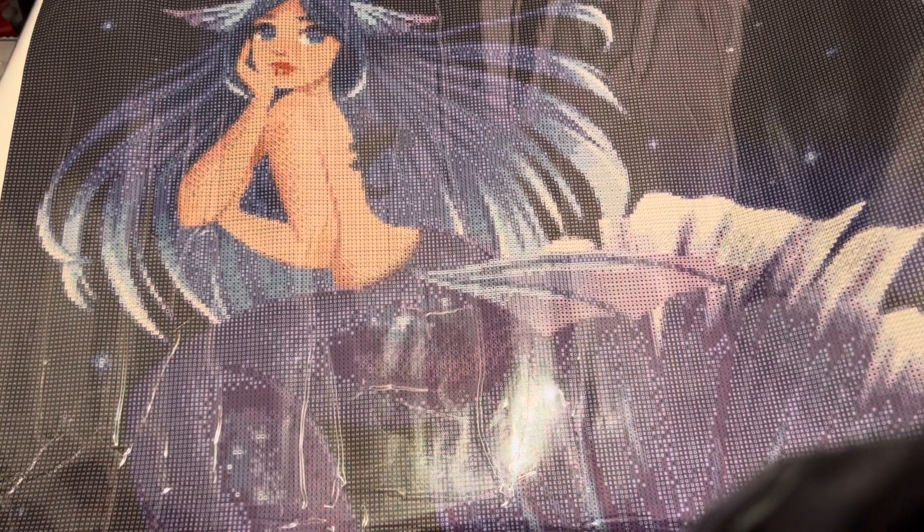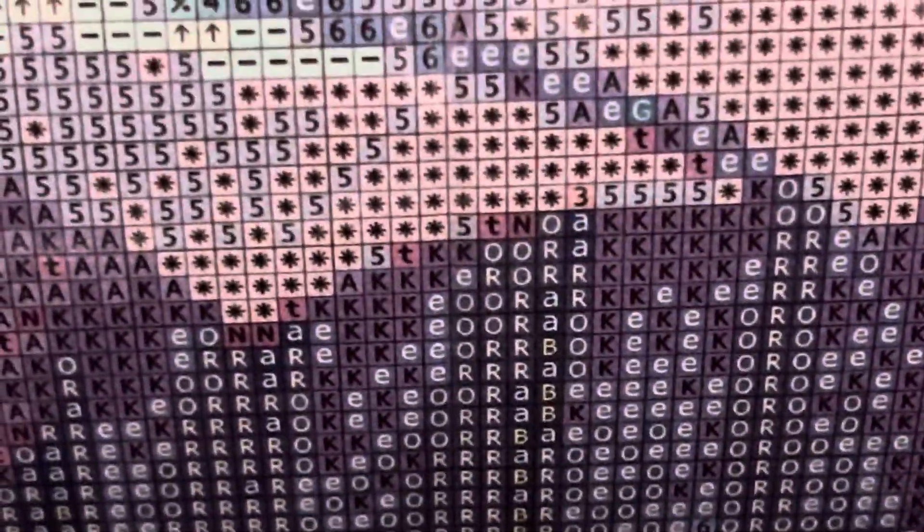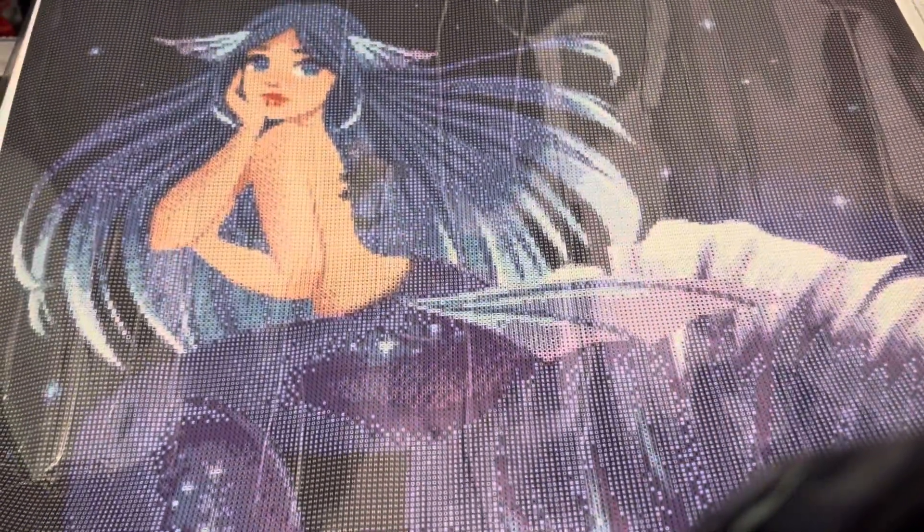Let's zoom in and see how clear the drill field is on this one. Oh yeah, look at that — it's nice and clear. That's really easy to see all of the letters, symbols, and numbers on here. No problem with the colors or anything.